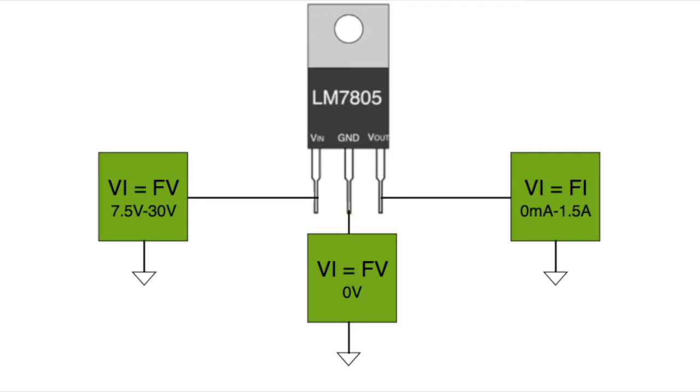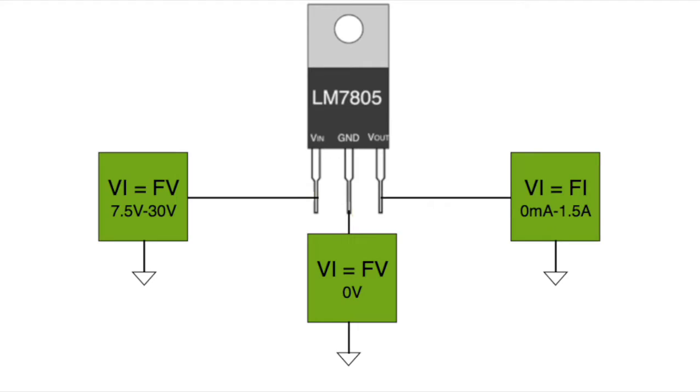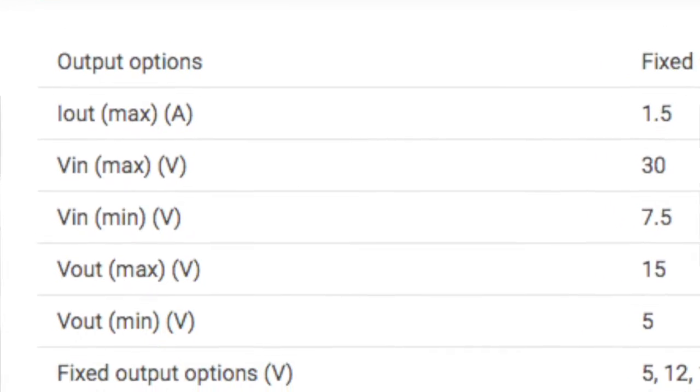Here we have a picture of the LM 7805. On the input pin I use a VI. I've talked about VIs before — a VI can force voltage or force current, and it can measure voltage or measure current, and you can program clamps so you don't exceed any particular value. I have a VI on the input, a VI on the output in force current mode, and a VI on the ground pin. Yes, you have to put a VI on the ground pin — you could just connect it to ground, but then you'll never know how much current is flowing out of the ground pin.